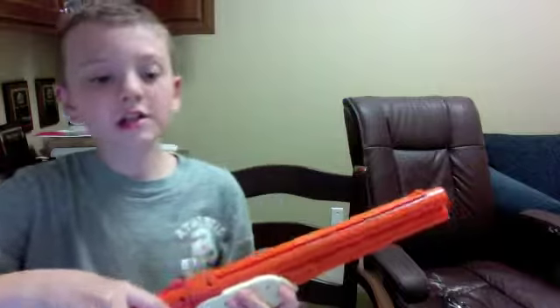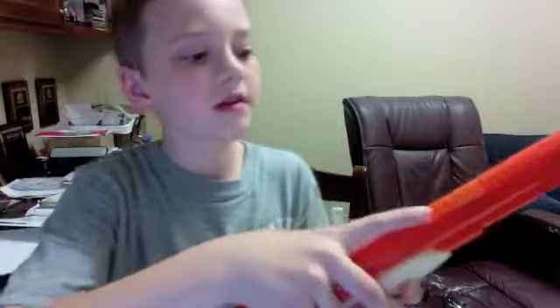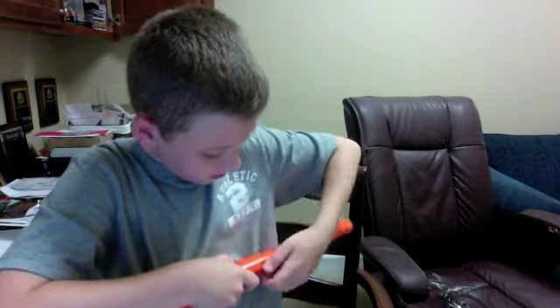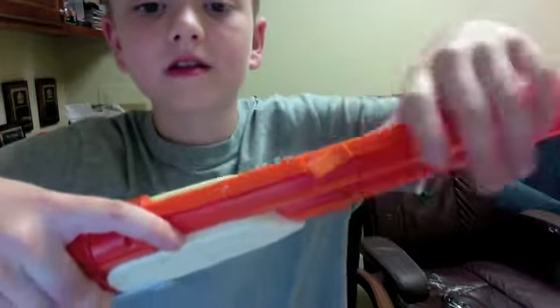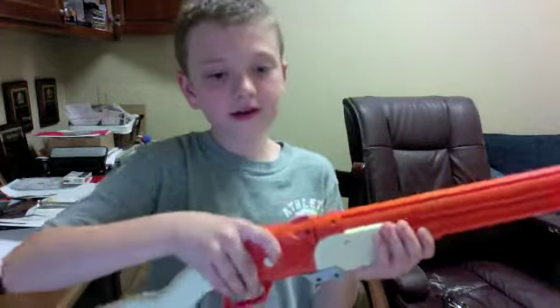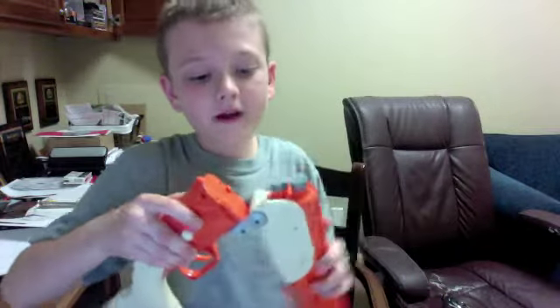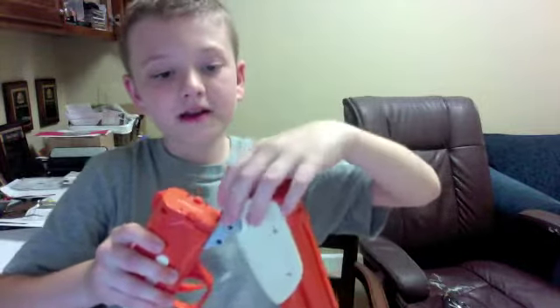It comes with four shotgun shells and smoke that you can put into this little hole. It's in a barrel, in a container, and it runs down here, and if you open it, the shotgun shells pop out. You can only put two in at a time, and they're orange. You put them in that slot, and when you fire and open it, it smokes out of the barrels.